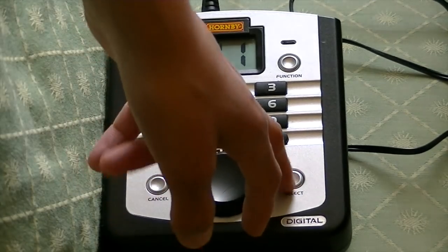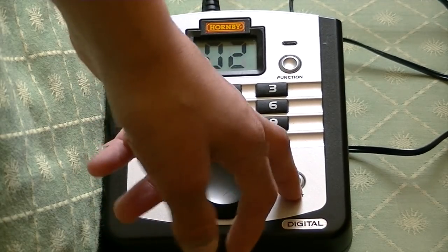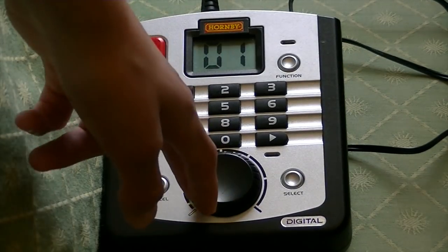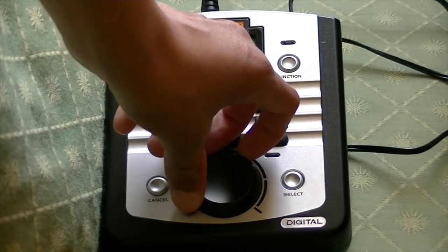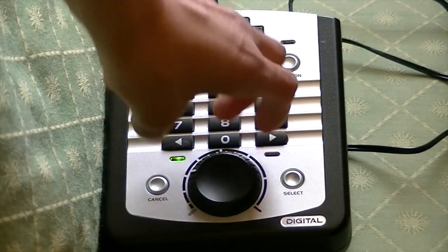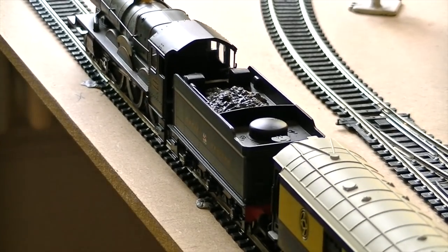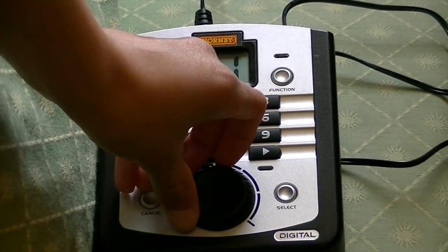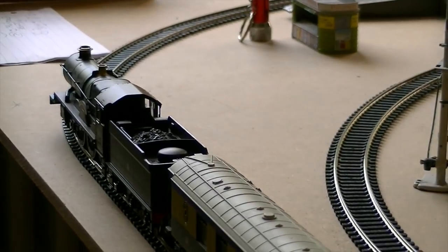Because I have quite a few locomotives, if I press select I can change to 09, which is my other locomotive, then press again for 04, 02, and 03. This little knob in the middle controls the train speed. So if I twist it this way, as you can see, my locomotive is now moving. Then if I twist it the other way, my locomotive has stopped moving.